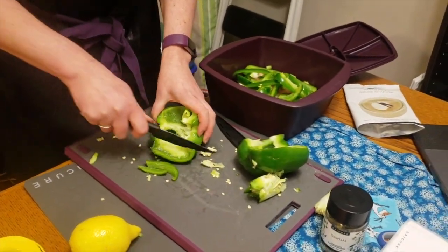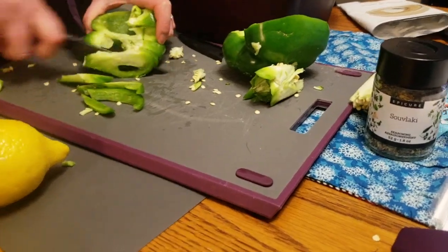This here is our cutting board. I like it because it has these little rubber feet on it, so it keeps it from sliding around.